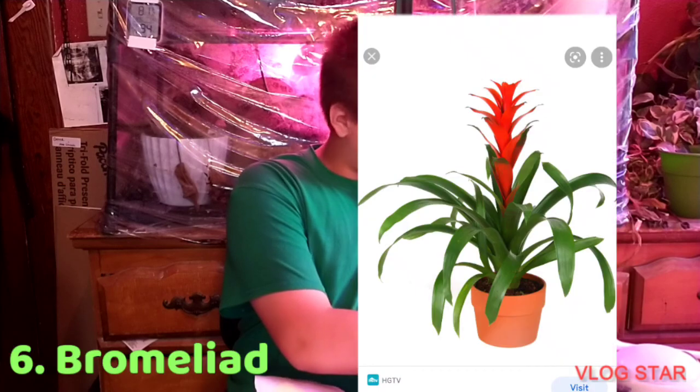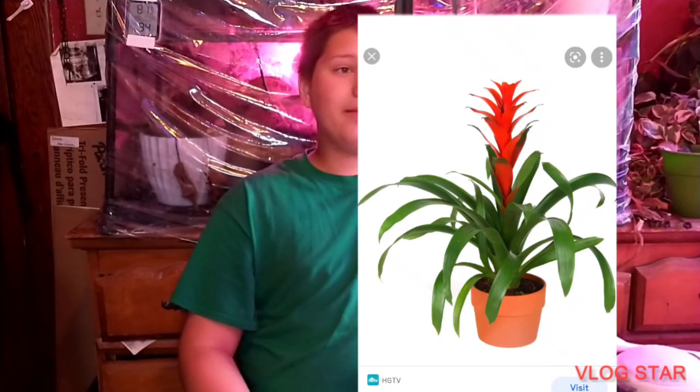Number six is bromeliads. I've had a couple — they're kind of more of a temporary plant. They're really good if you want something for low-light, but they're not really for long-term. What they do is, when they're about ready to die, they shoot out a pup that you can take and pot — that's supposed to be the next plant — and then the original dies. I had a pup, but I think my pup died, so I'm left with no bromeliads. I had three bromeliads, but they were in very bad shape during shipping, so they didn't last. So, I've had bromeliads, but they're not really worth it. But if you need a low-light option, go ahead.